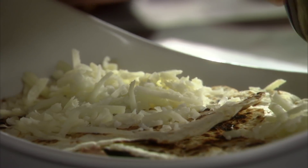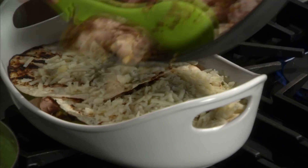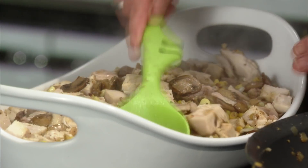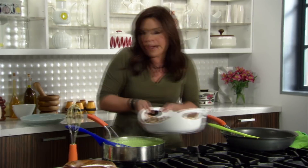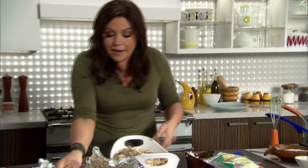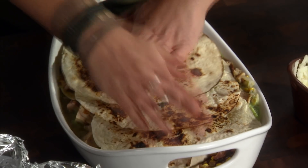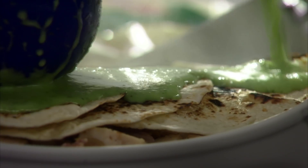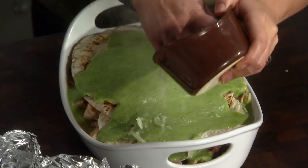Add some cheese, then layer it a little differently up on top. We're going to go with all the rest of our filling — squish it down — then tortillas. We want to keep these moist when they cook, so spoon over the extra sauce.